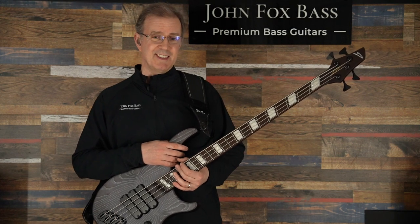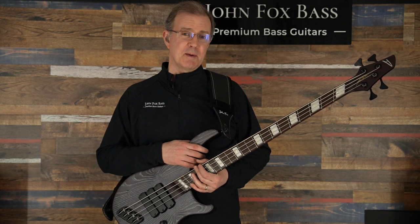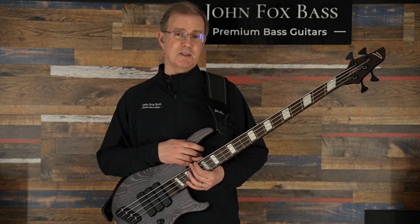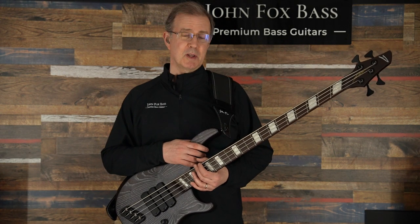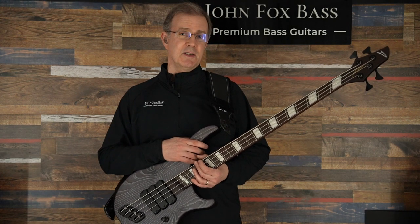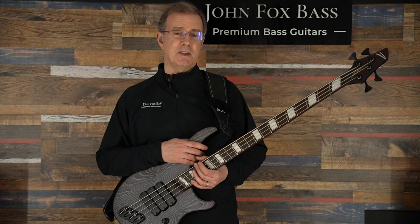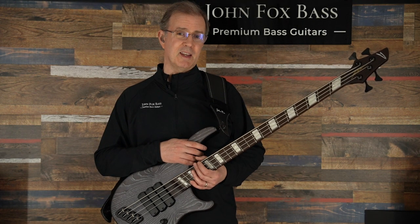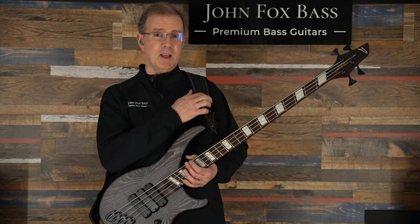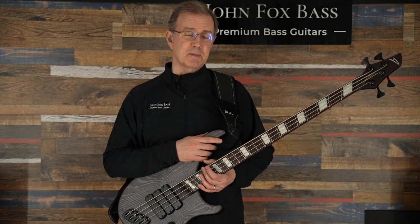This beautiful bass is on its way out to a new Dingwall artist, Kelo Gonzalez. Check him out — he's incredible. He's been playing Carl Thompson basses for quite a while, which are awesome basses, and he even plays fretless six-string, which is insane. I'm so honored and delighted to be the channel through which he is getting his first Dingwall, and I cannot wait to see what awesome stuff Kelo does with this bass. You can get your custom Dingwall at johnfoxbass.com, Premium Bass Guitars. Keep an eye out for Kelo, and thanks for watching — have a great day.